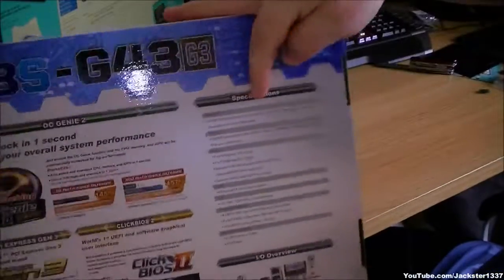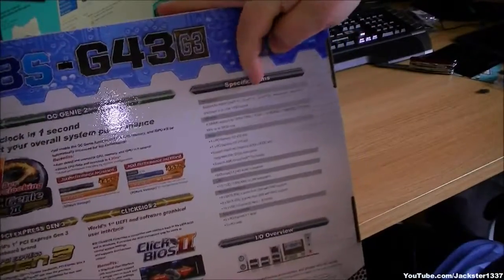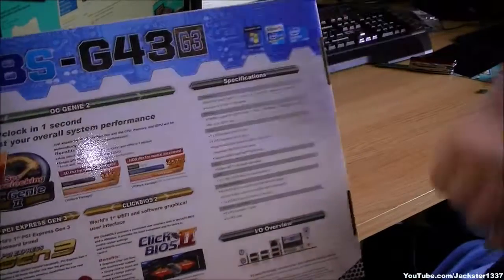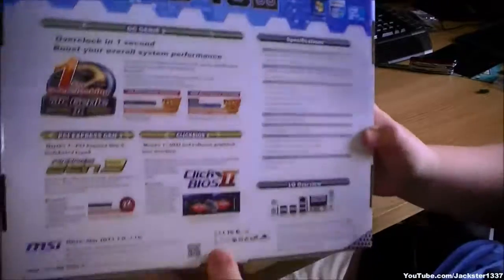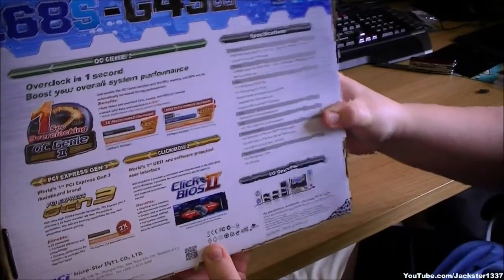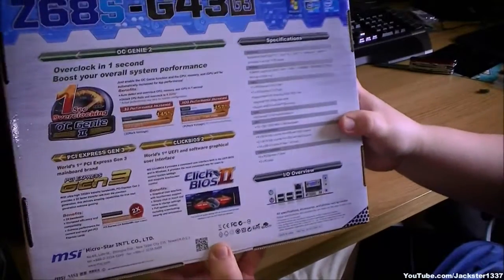Supported cores: we've got Intel Core i7, i5, i3, Pentium, and Celeron. It's got four DIMM slots, DDR3, taking up to 2133 overclocked, and up to 32GB maximum.